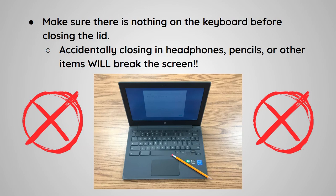Make sure there is nothing on the keyboard before closing the lid. Accidentally closing in headphones, pencils, or other items will break the screen.